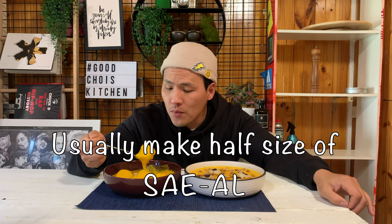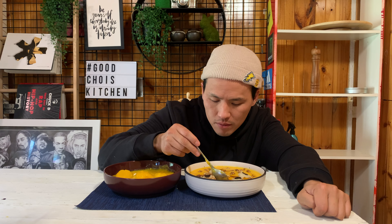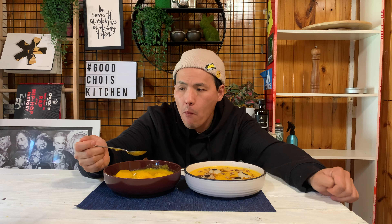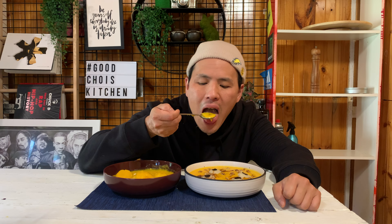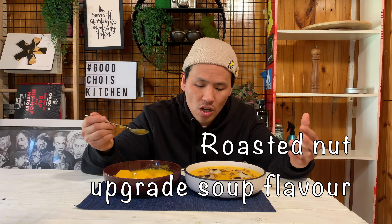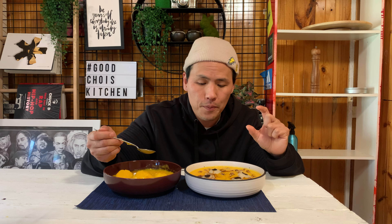And this rice cake — in Korea we usually use half size or smaller, but today I wanted to make big eyeballs for my kids, so I made this big size. Please understand. Now let me try my version. It's definitely more smooth and creamy, but still has a really nice sweet flavor. The butter really upgrades the flavor of the soup. Try this at home — I'm sure you will love it.